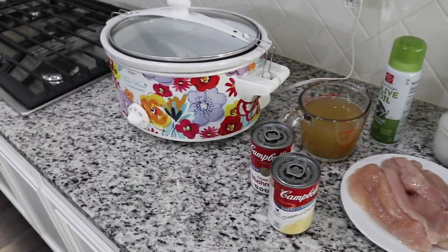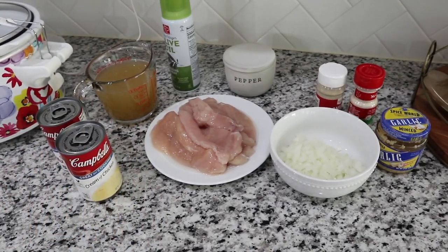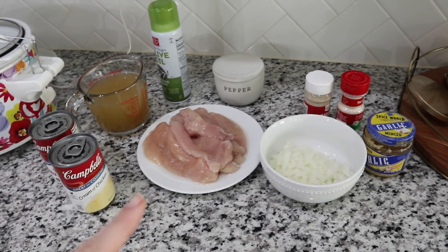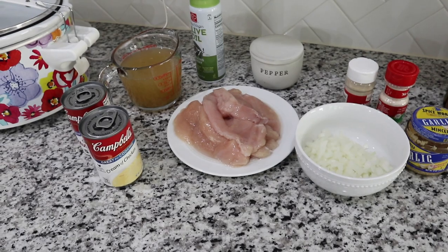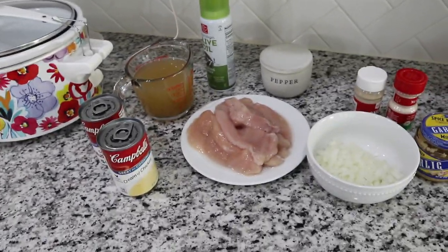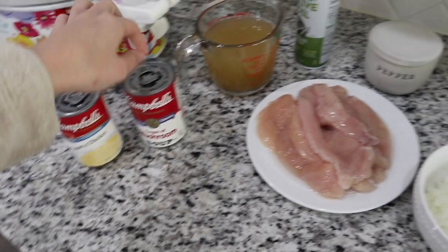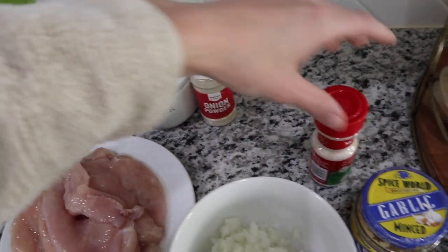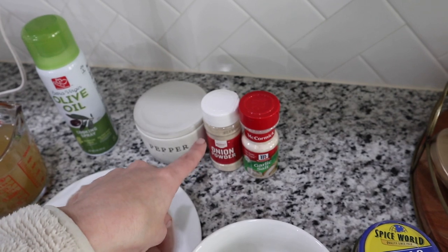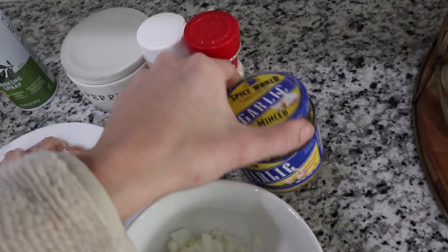For tonight's dinner we are making a crock pot recipe called cheesy crock pot chicken and rice. I've never made this before so I hope it turns out good. You're going to need a can of cream of chicken soup, a can of cream of mushroom soup, two cups of chicken stock, olive oil spray for the inside of the crock pot, and season your chicken with pepper, onion powder, and garlic salt — paprika is also in this recipe if you want to add it. Also one diced onion and some minced garlic.